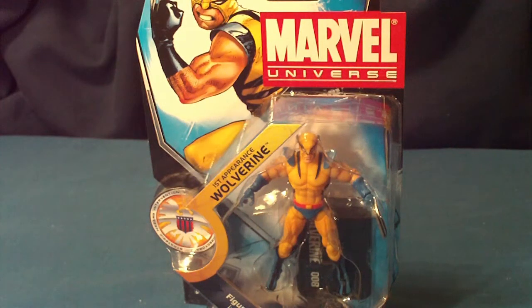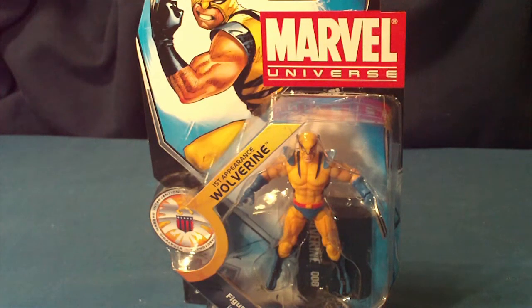Hello Marvel fans and collectors. This is your girl PJ. Welcome to my channel Fats Toys. Today as promised I'm going to be showing you the Marvel Universe Series 3 Wave 13 haul. I believe that this series deserves to be shown all together. I'm going to show you five figures. I did show you these figures separately but I wanted to show you all these figures together in one video because it deserves that much.